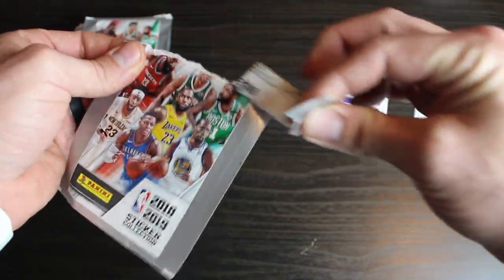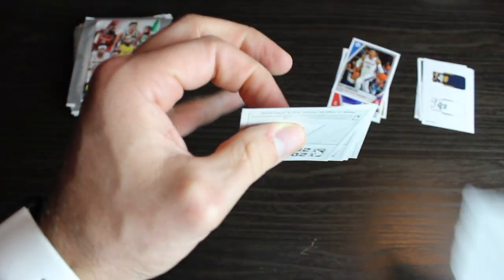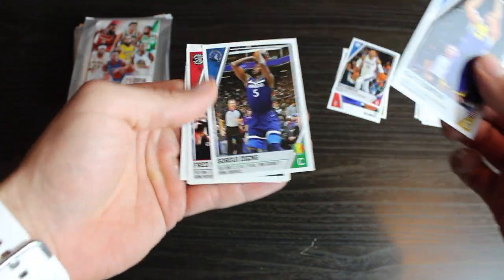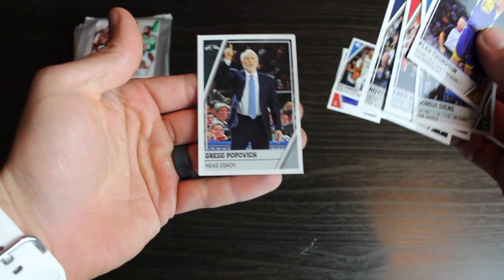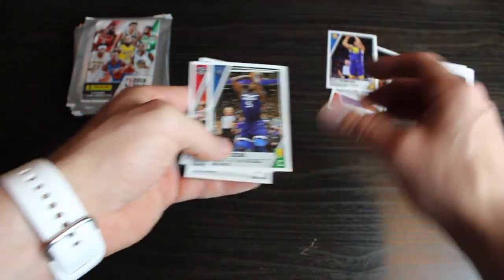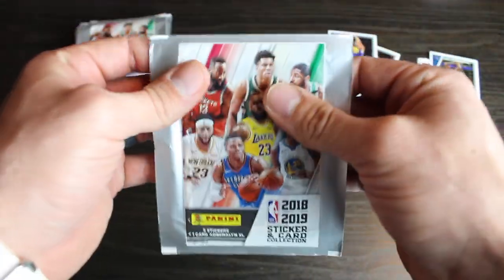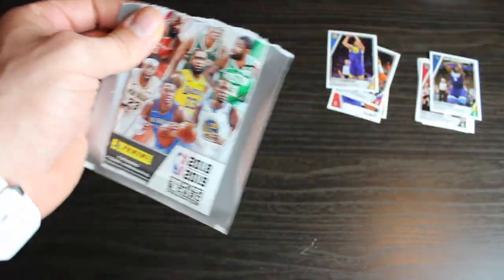Pack number three. We've got Klay Thompson, Fred Van Vleet, Royce O'Neal, and Greg Popovich. Alright, come on Luka, let's get that Luka Mojo here. Oh, this one feels like it. Yep. There's a Luka in there for sure.